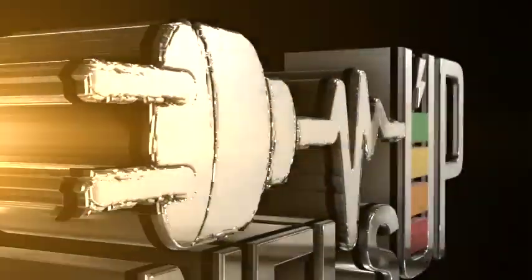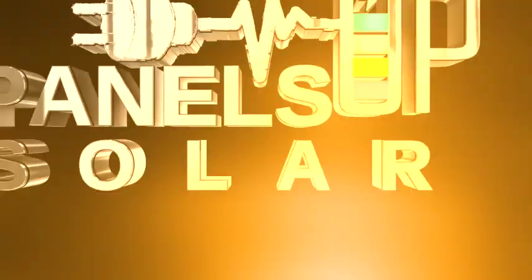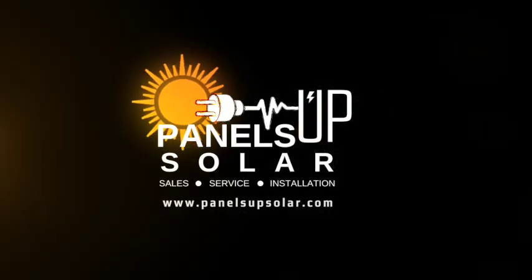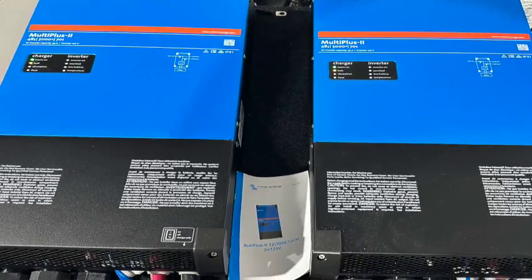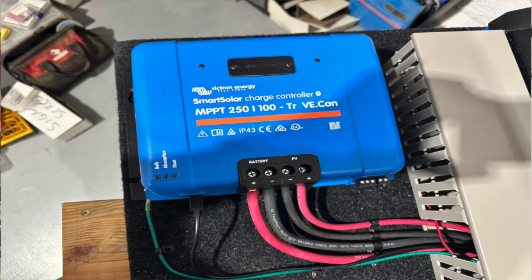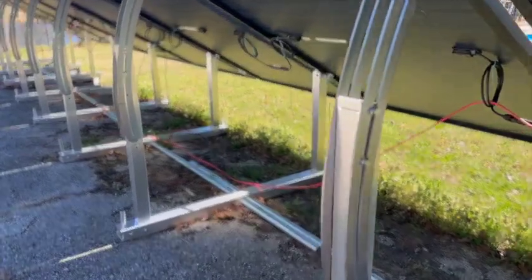The build we're working on now is a system that is going to be powering an off-grid cabin. It's set up to power a standard residential circuit breaker panel. The system consists of two 48-volt 5,000-volt amp inverters and a 250-100 solar charge controller being fed by 16 425-watt Trina bifacial solar panels. This system will allow them to harvest anywhere from 30 to 40 kilowatts a day in good sun when fully built.